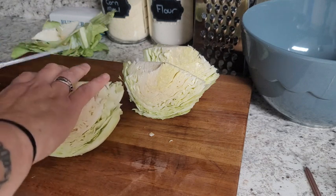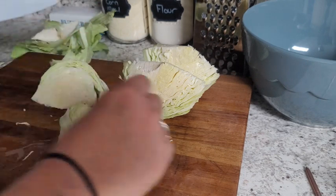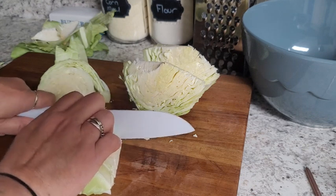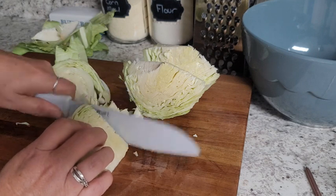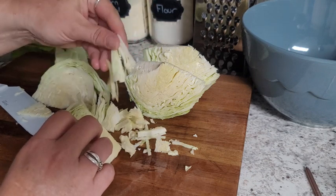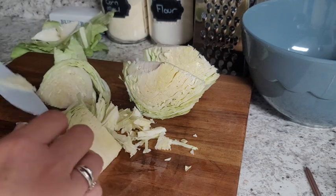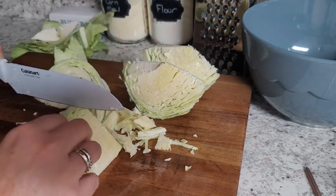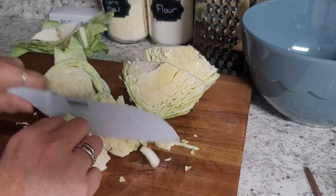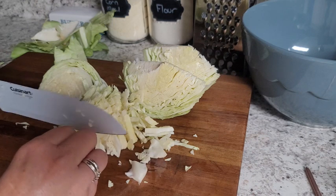You can shred the cabbage if you want if you like it really tiny — you can shred it right on the box grater. But I like it kind of long. I cut it pretty thin, but not too long. Whatever size really works for you. And we are just gonna cut all of this cabbage up — half a head. I have a family of six so this will definitely be enough. There will be leftovers.